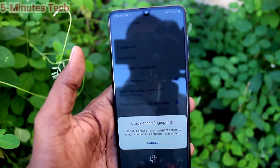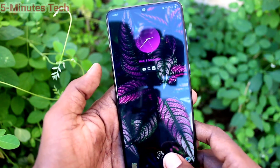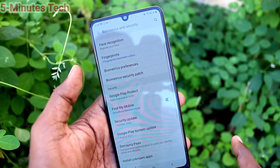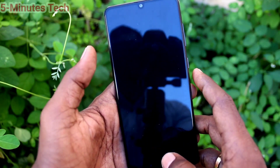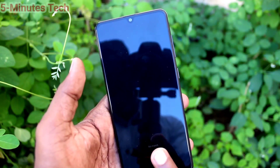You can also put the lock screen and try to open with your fingerprint. Put the lock screen and try to open — yes, it's working very well. So in this way, you can easily add an in-display fingerprint in your Samsung Galaxy A31.